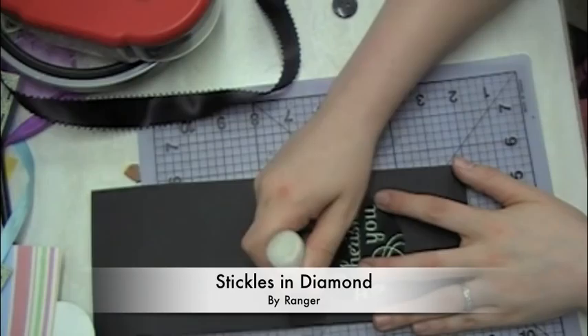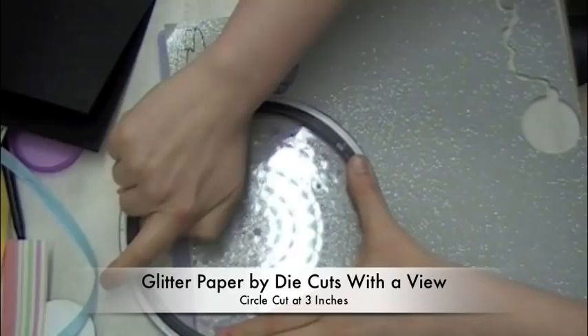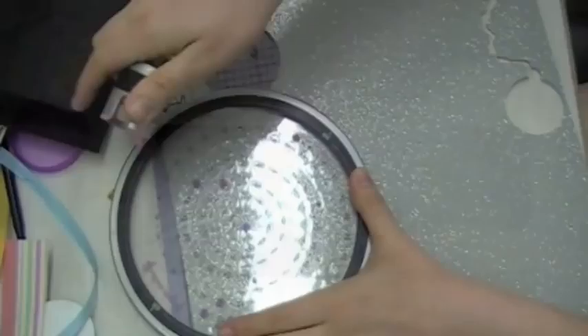I cut the circle a half inch smaller than the acetate itself. I'm just using some diamond stickles here — I went all the way around, but I didn't feel like you needed to see that whole process. And I'm just going to cut some glitter paper that's going to show through that window that we cut. It's my favorite glitter paper. Just sanding off a rough edge I got.